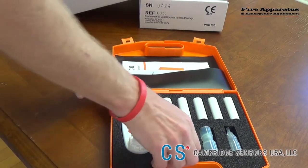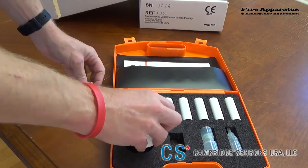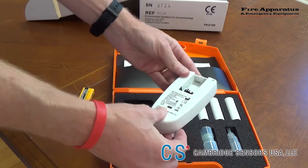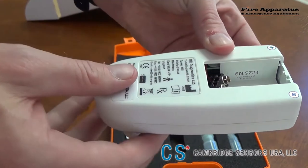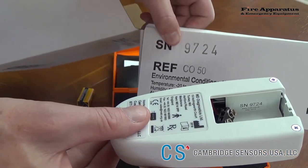To get started, you will need to install the battery. Installing the battery is simple. Turn over the unit and remove the battery plate. In the unit, you will find a serial number right here. That serial number will match the serial number that is on the box.